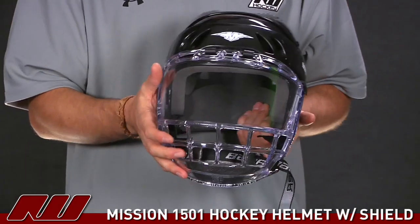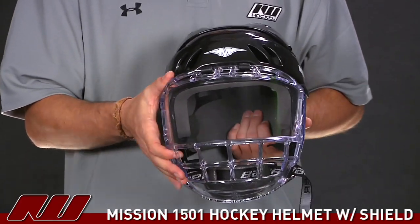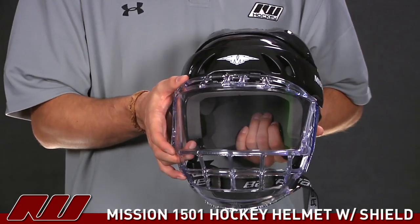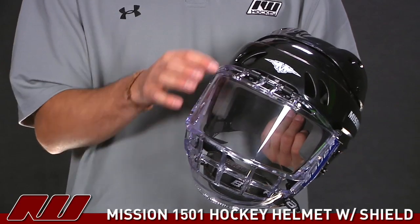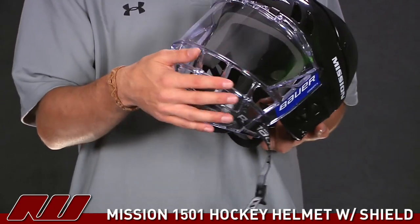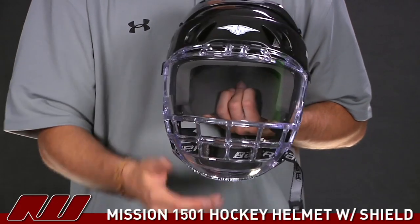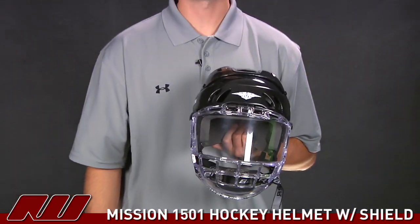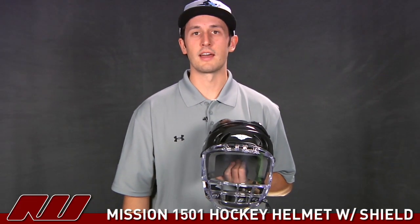Going back to the shield on this helmet: some players have a little bit of difficulty seeing through a wired cage, so this is going to be the one to go with in that case. Basically, you don't have anything obstructing your vision in the front, while still having protection against your chin and the mouth portion of your head. Once again, this has just been a quick look at the Mission 1501 Hockey Helmet here at Inline and Ice Warehouse.